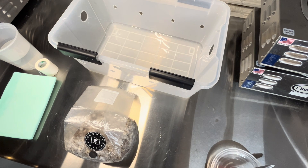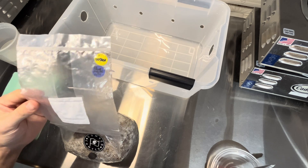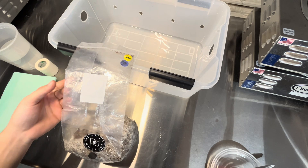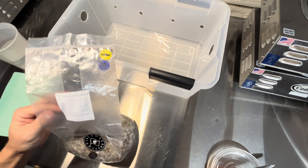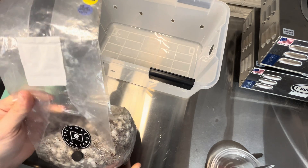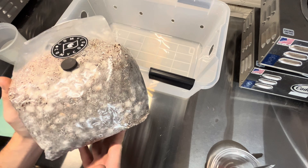Hey guys, happy Tuesday — it's about 5:45 a.m., couldn't sleep, so this is what I'm doing. I've been thinking about making this video for a while. I think it could be really useful for a lot of new growers, especially people who are using these all-in-one grow bags for the first time. A lot of people get to this point where...